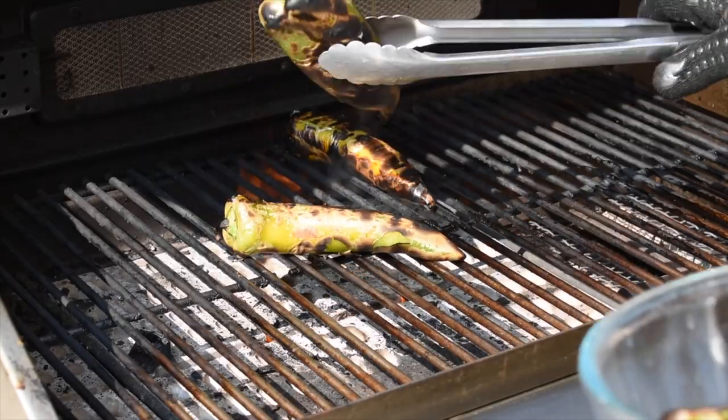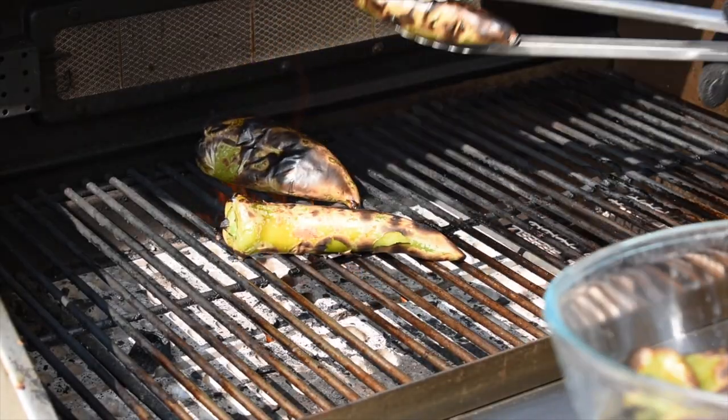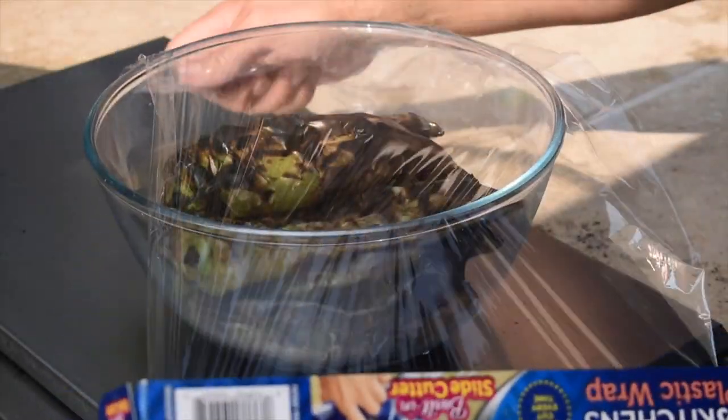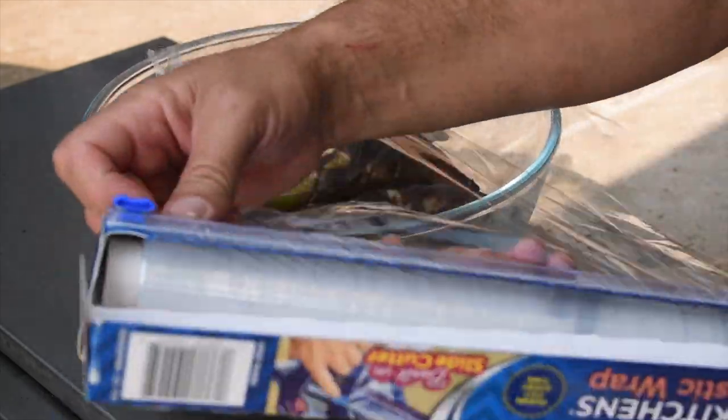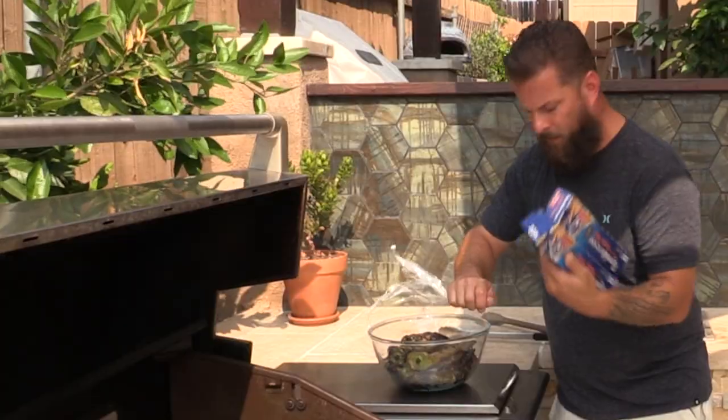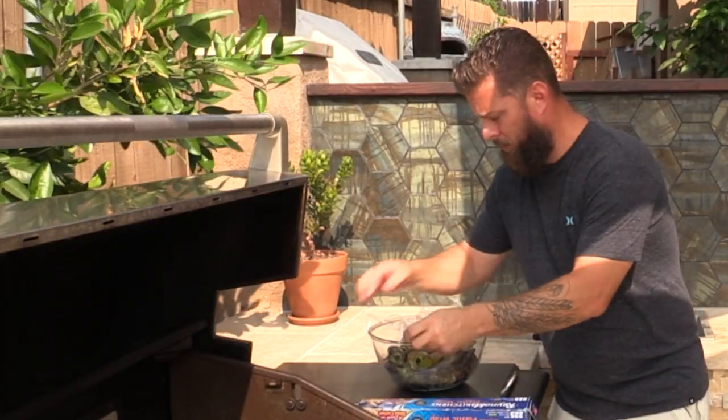These look about done — look at that! Now we got those off, we're just going to cover these in saran wrap like I said. Anybody who knows how to work this stuff, let me know please. You can already kind of see the condensation building up in there, and like I said, it's going to steam the skins off and make it a lot easier to peel. We'll let this sit and start getting the rest of the ingredients put together.